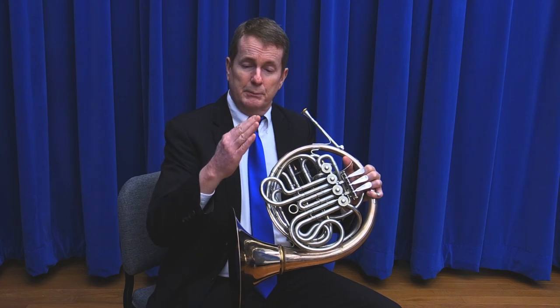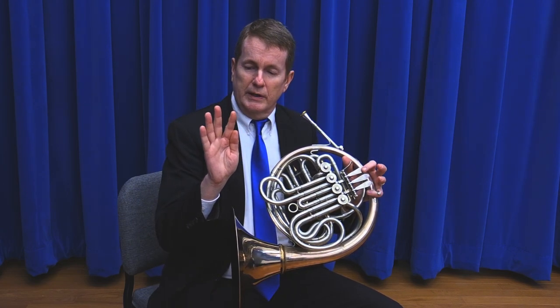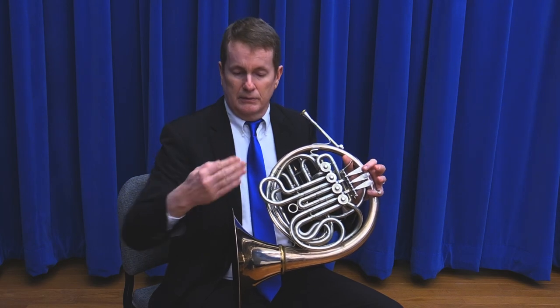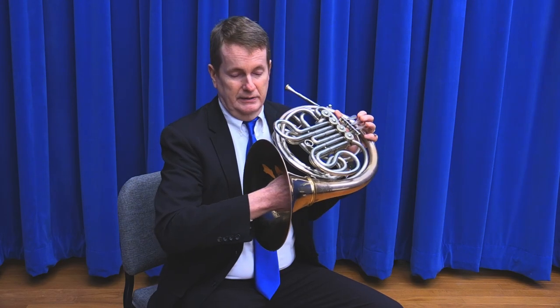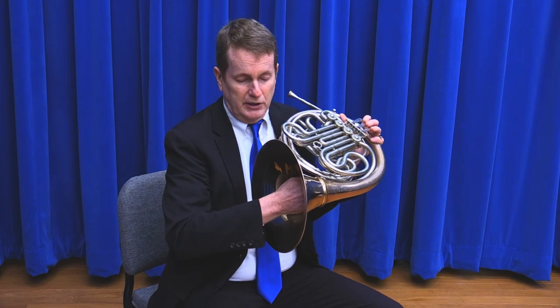With the right-hand position, remember that the thumb has to be on the quarter area of the index finger, and then the hand should go into the bell at approximately 3 o'clock. That makes it easier for stopping, which we'll talk about later.